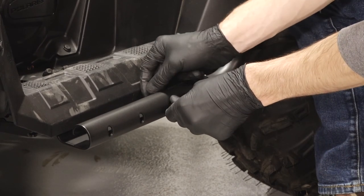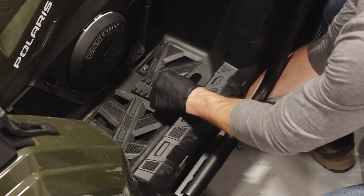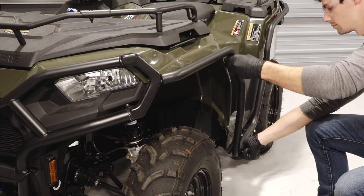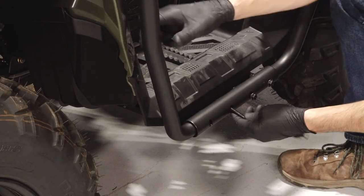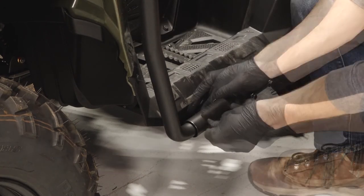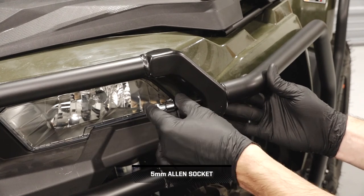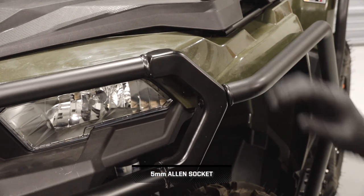Next, loosely install the two rear footwell screws and nuts. Then slide the front guard weld into the bracket mount. Once the guard is in place, loosely install the front footwell tube fasteners and nuts. Next, align the front guard weld with the bumper and install the bumper screw through the front bumper and into the front weld.